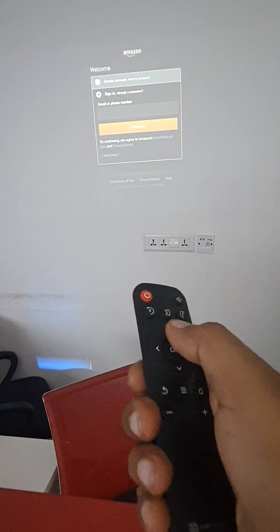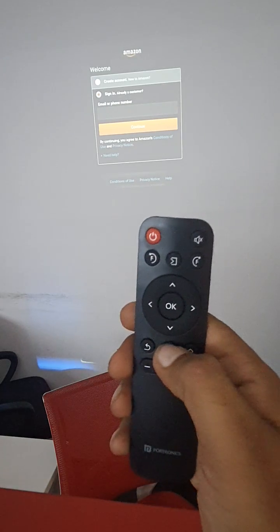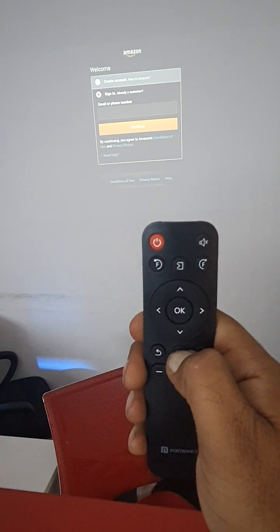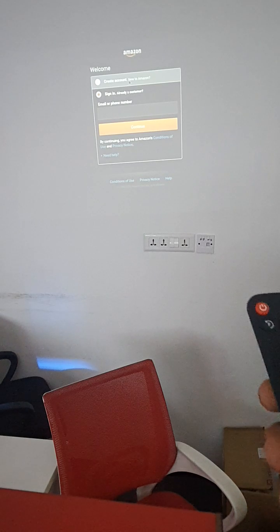This screen will come, but now we are not able to type. So what we need to do is long press this button, and it will show 'Enter Mouse Mode'. So now we can use the mouse.